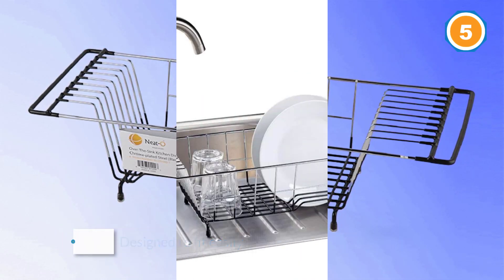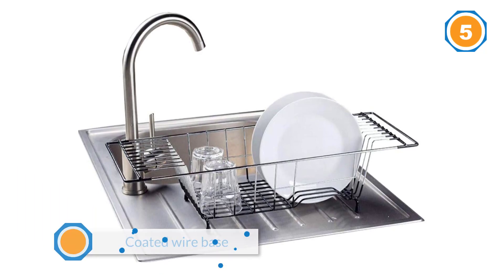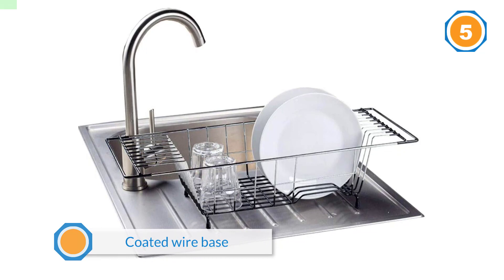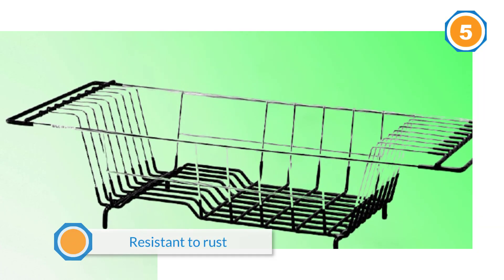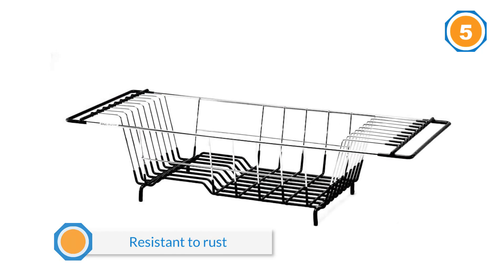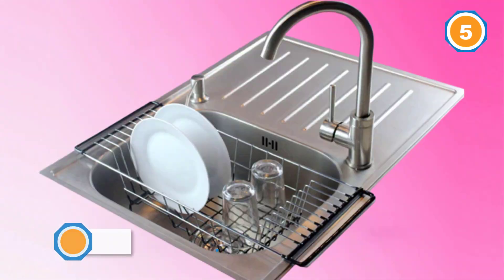The coated wire base and handles protect the dishes, sink, and countertop area from scratching, while the rack's chrome finish is resistant to rust and environmental damage. An added bonus is easy drainage — no need for a drainage board since your dishes drip directly into the sink. However, if you prefer a countertop rack, this rack will do the trick too — just set it on its feet and voila.